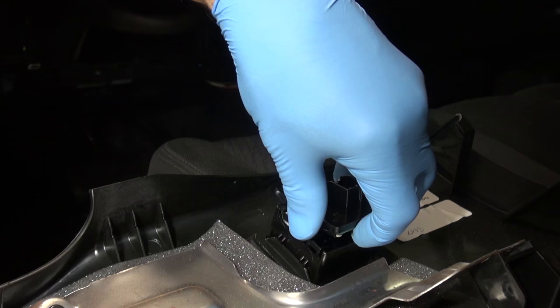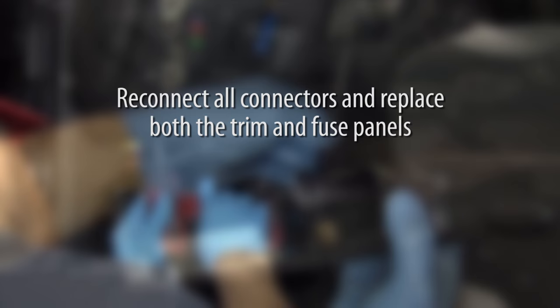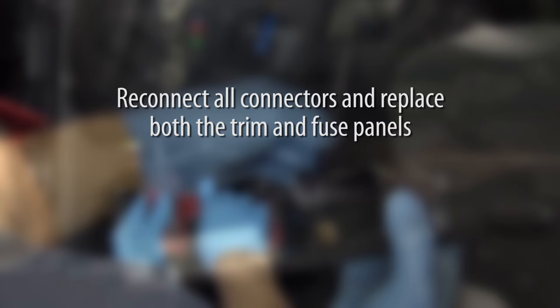Once the new circuit board is secure inside the switch, snap the rear cover of the switch back into place. Finally, reconnect all connectors and replace both the trim and fuse panels. This will complete the installation.